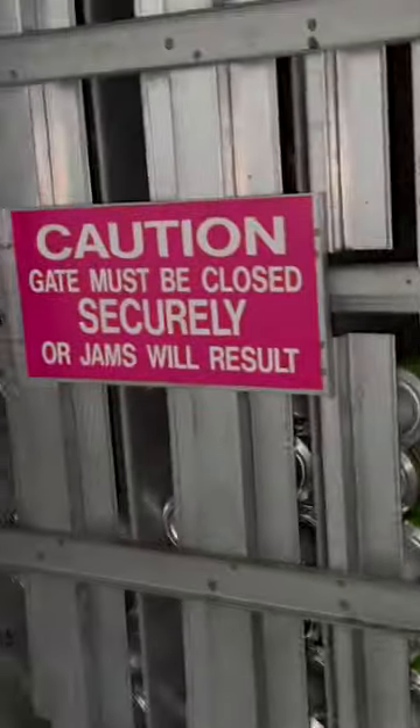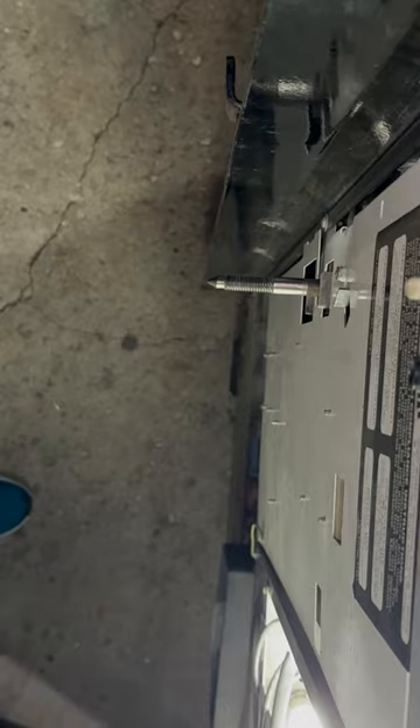Greetings fellow vendors, Mike here with 720 Vending. Today we are going to be doing a collection from my mobile home machine. That is a Dixie Narco 501. I've got it restocked ready for the week. We'll see how well it did.